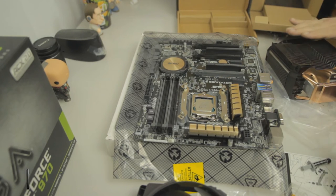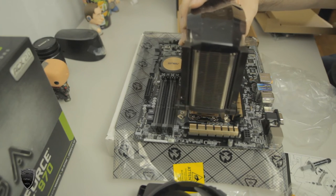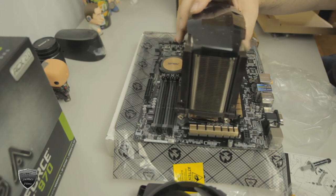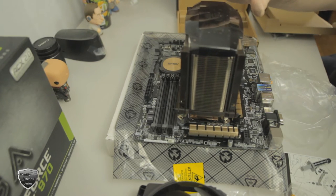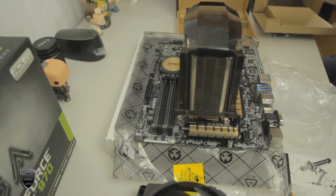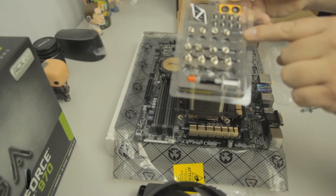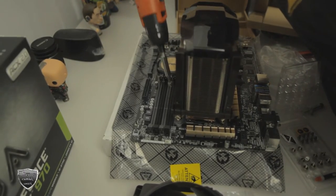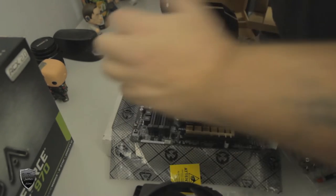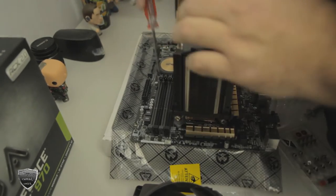Next, peel off the little sticker on the bottom of the cooler. Off camera I went ahead and took some alcohol wipes, cleaned it real good, and let it dry a little bit. Then I put the CPU cooler on, being really careful not to move it around too much and making sure it lined up with the holes. The next part you'll need is letter M. I suggest using a screwdriver that has a magnet on it — I used an electric screwdriver to get it started but used a regular screwdriver to actually tighten it.